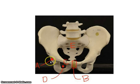To review the anterior bilateral view: acetabulum, pubis bone on each side, the pubic symphysis joint between them, the ischium, and the obturator foramen.